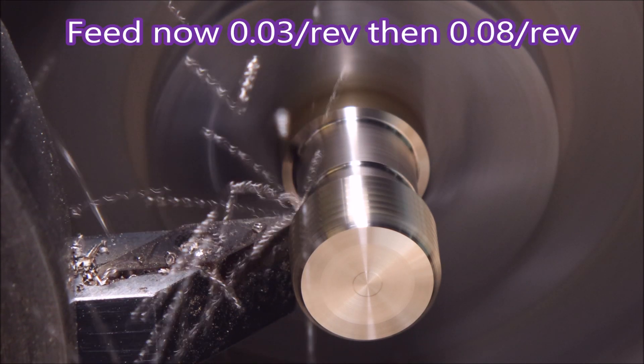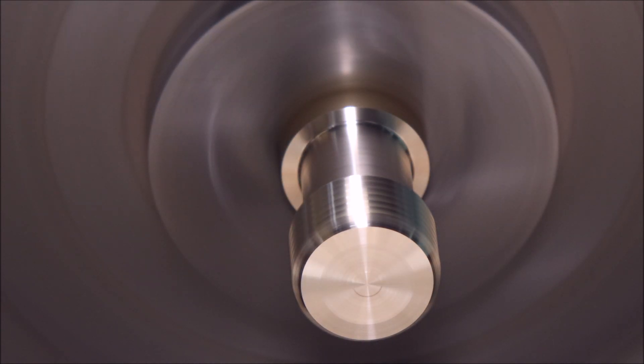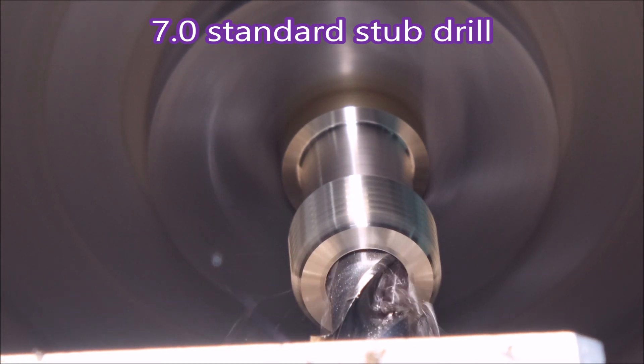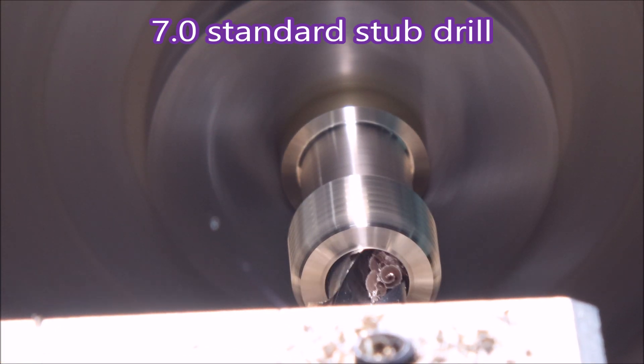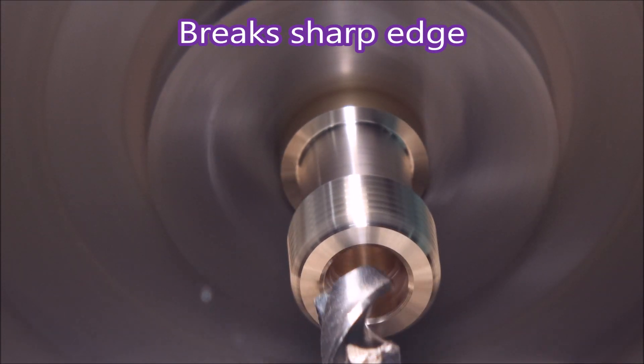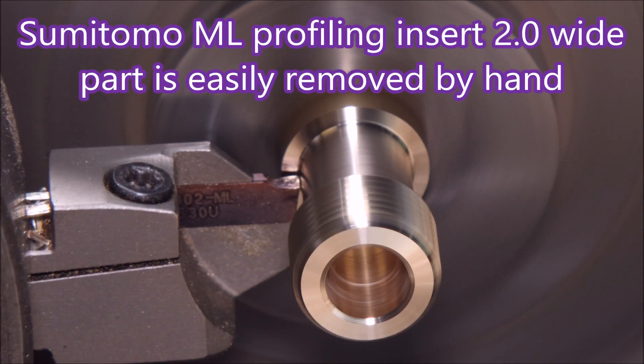Here we're just using a 35 degree profiling tool to cut down some of the material. Now we're using just a standard stub drill with a short pecking cycle, and using the drill to break the sharp edge on the corner of the hole.